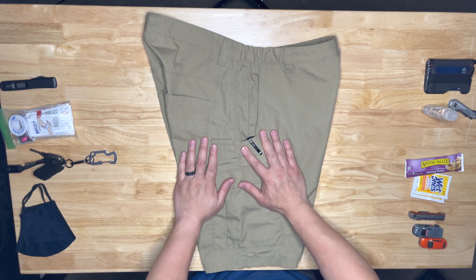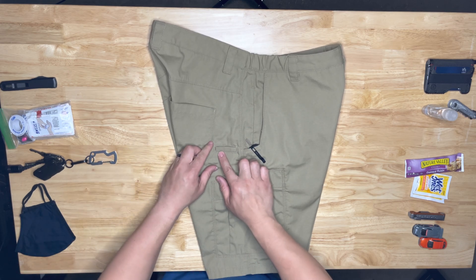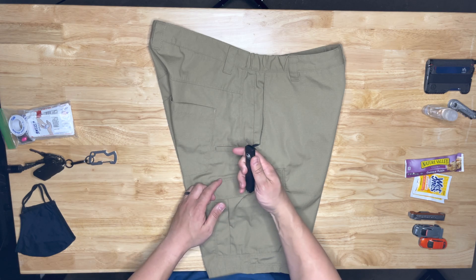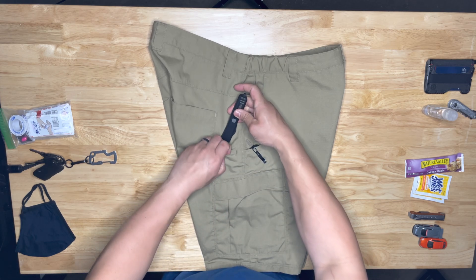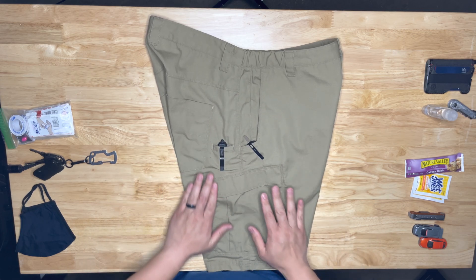I put my small blade there. There's a tool pocket here — I actually use that slender pocket for an OTF knife. It's actually the perfect fit for it, just like that.